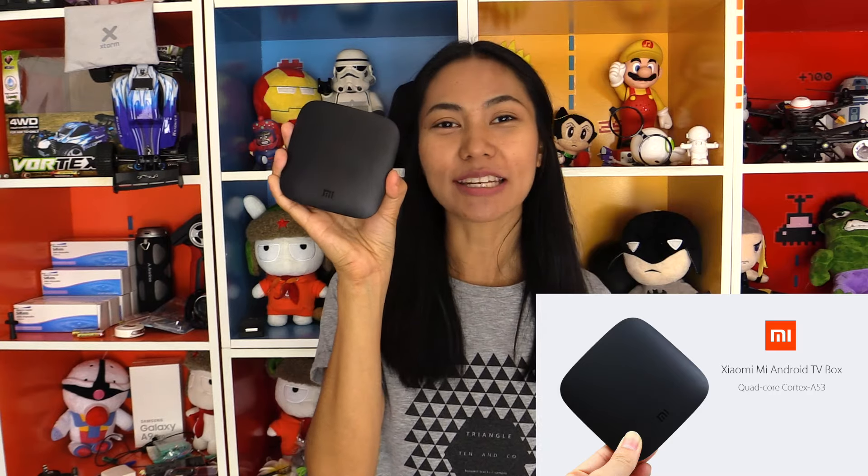Sawadee kha, I'm Sissi. Today I'm gonna show you the Xiaomi Mi Android TV box.